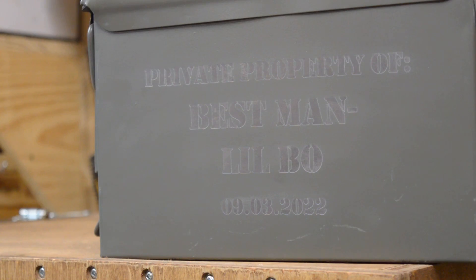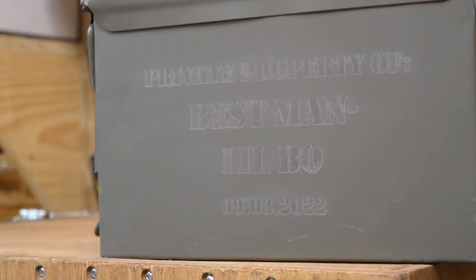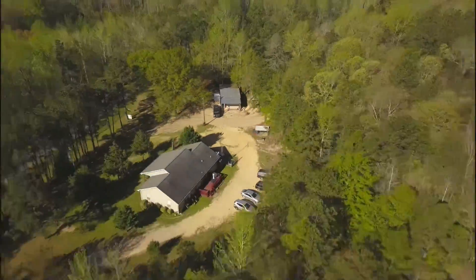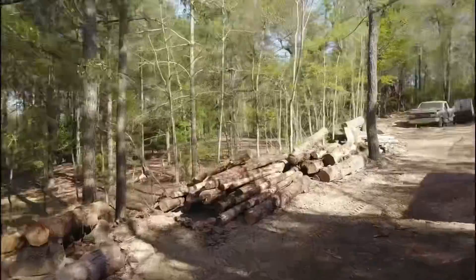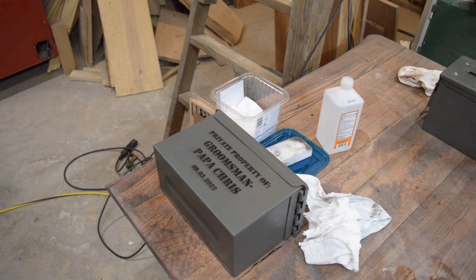I'm aware this is probably going to try to rust a little bit, but I don't know what else I can do other than maybe spray it with some type of clear coat. I tried dropping paint in the cut, tried masking them, and it just won't work. This is probably a job better suited for a Cricut and a sticker, but anyway it's on there now.